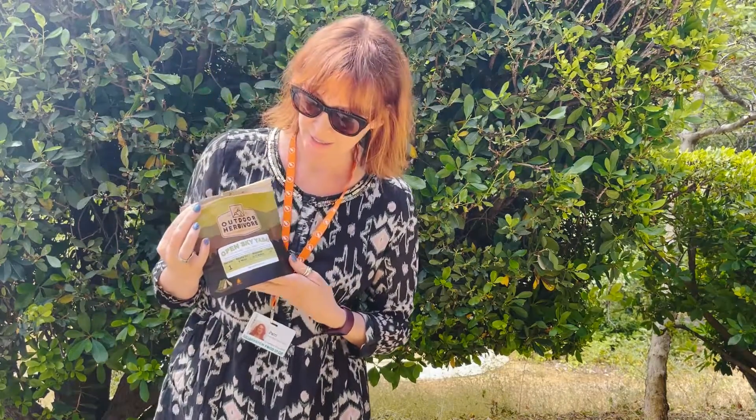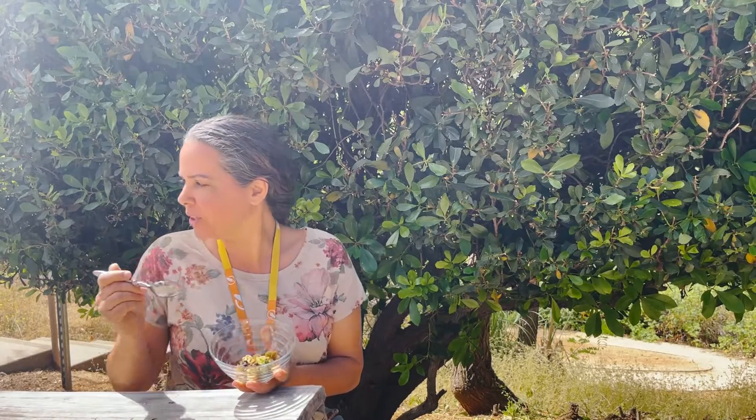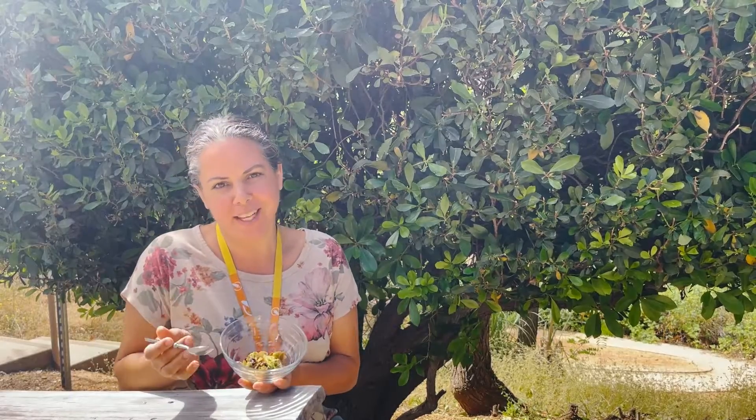Hi, my name's Molly. Hi, I'm Glenn from Briarpatch. Hi, I'm Patti and I love hiking and backpacking, and I'm really excited to try this outdoor herbivore salad. I'm going to try the outdoor herbivore vinaigrette salad mix — a new product called Outdoor Herbivore, and it's a salad for backpacking.